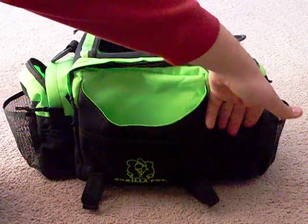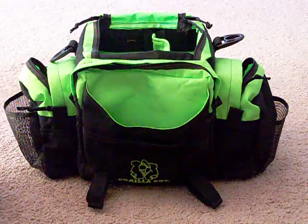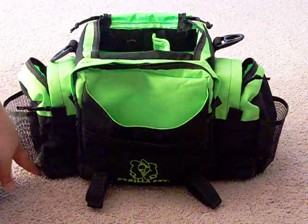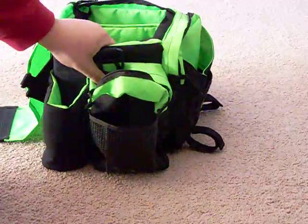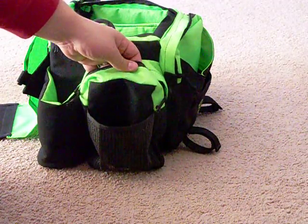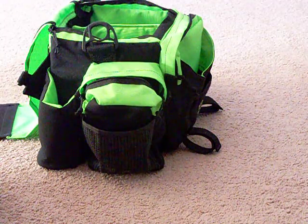Right up front you have six pencil, pen, or Sharpie holders. Some of those older bags had a clear ID pocket right there, but that's been replaced with these holders. Then onto the side, there's a standard side pocket right here.